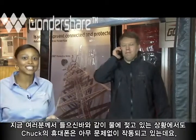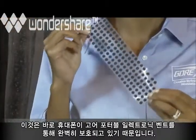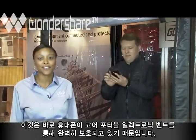So as you can hear, Chuck is still able to use the phone as it's being in contact with water, and that's due to some of the ports being covered by the GORE Portable Electronic Vents.